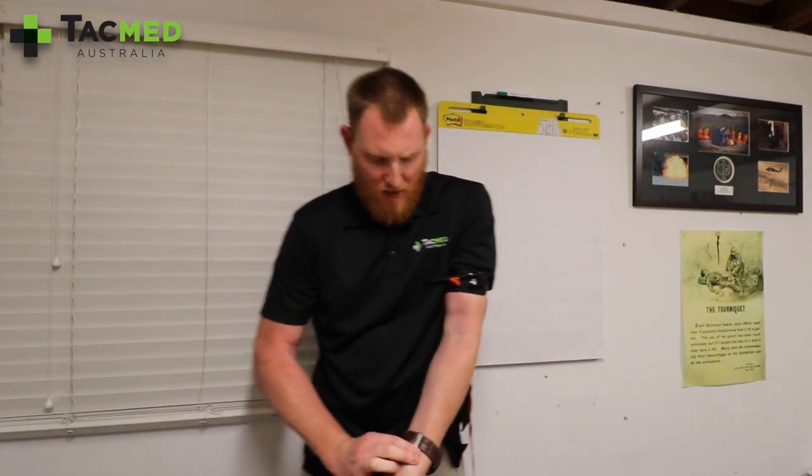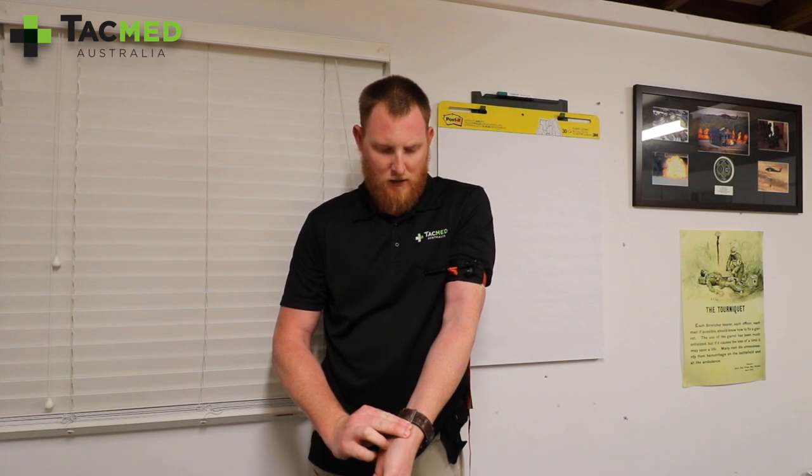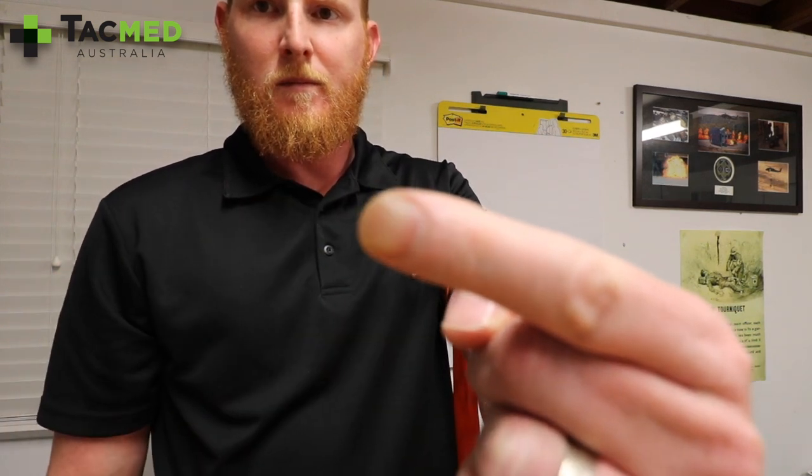That's as simple as it is. Let's check a radial pulse — no radial pulse there. Cap refill — really slow cap refill. As you can see, that retention device combined with the thinner and longer windlass has made a massive difference to the single-handed self-application of the Soft-T tourniquet.